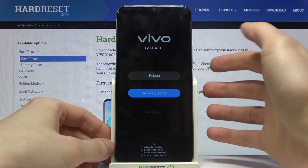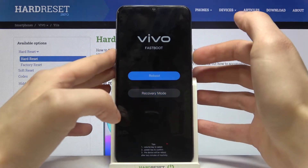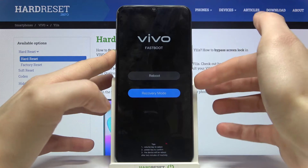In this menu, you have to select the option recovery mode. Use the volume keys to navigate in this menu and the power key to select it.